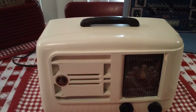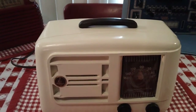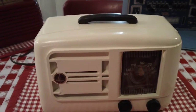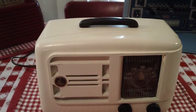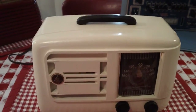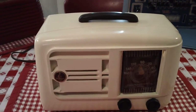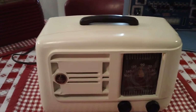It's a table model, not a portable, but it has a handle. I've still never seen a really good explanation for why there are so many of these tabletop radios that have handles on them. If anyone knows, let me know — it really drives me mad not knowing why they did that.